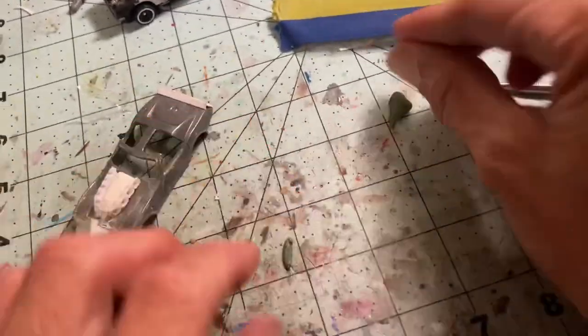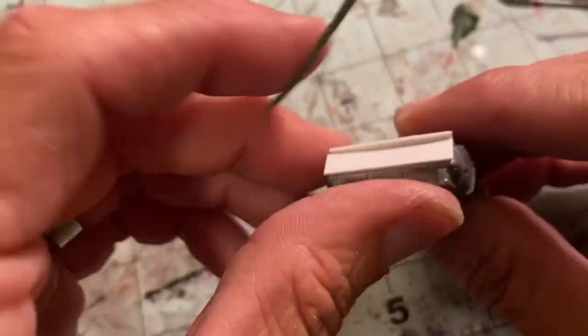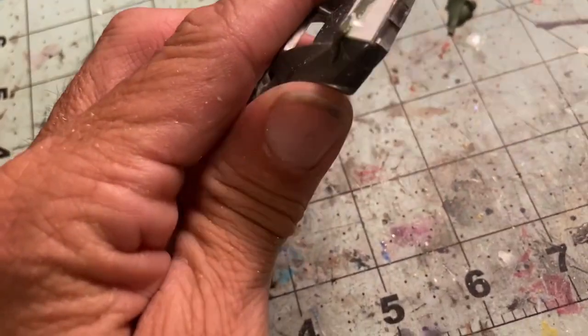Now we take some green stuff, which is also a two-part epoxy — mix it together, blue and yellow make green. Roll out some little snakes and use that to fill in some gaps, kind of ease it up, do a little sculpting. Fill in right there where the plastic card meets — let it dry and we'll sand it down.